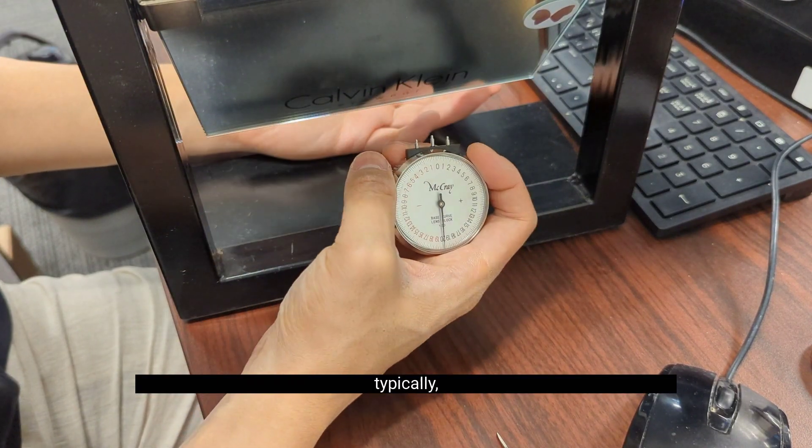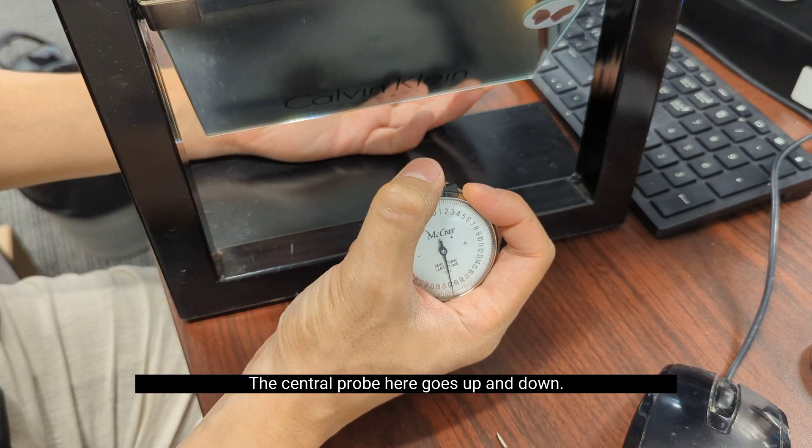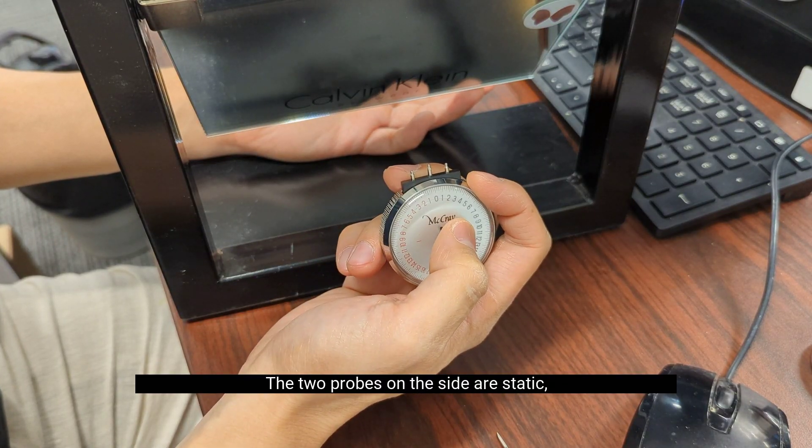Typically what you're going to see is a lens clock has three probes. The central probe goes up and down, and the two probes on the side are static.